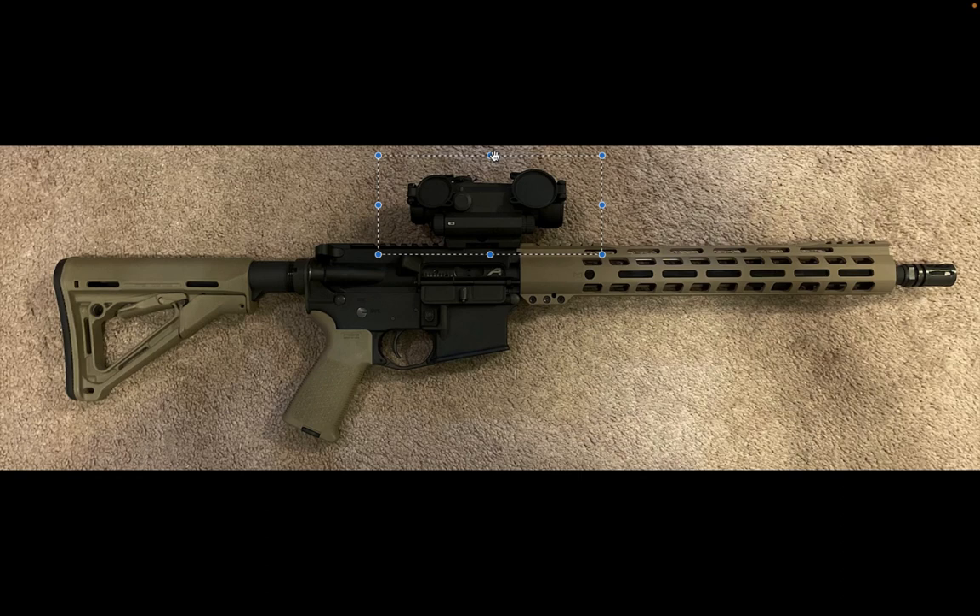Older Holosuns — new ones work pretty well. My 407C I've taken on an armed expedition and it's worked great. I'm not sure I like giant red dots because mounting a magnifier behind them makes the whole system really heavy and difficult. In my opinion, if you have a 16-inch rifle with a red dot, you really should have a magnifier. If I owned this AR, I'd put a K2 grip on it, sell the optic and get a 403R or 403B, and pair it with a Holosun or Vortex magnifier.